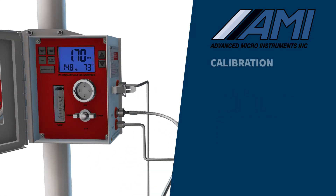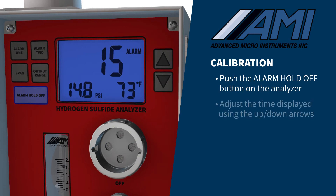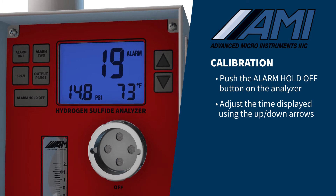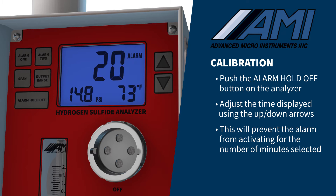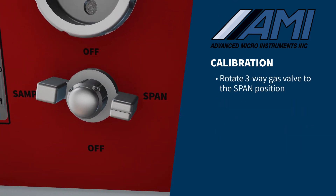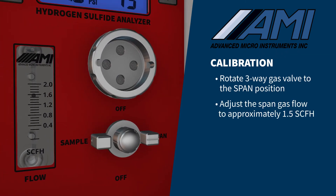We will now demonstrate the calibration process. First, push the alarm hold-off button on the analyzer and adjust the time shown on the LCD in minutes using the up or down arrows. This will bypass the analyzer's relay contacts and analog output to prevent an alarm condition for the number of minutes selected. Then rotate the three-way gas valve to the span position and adjust the span gas flow to approximately 1.5 SCFH.